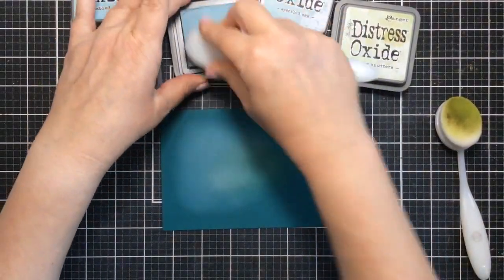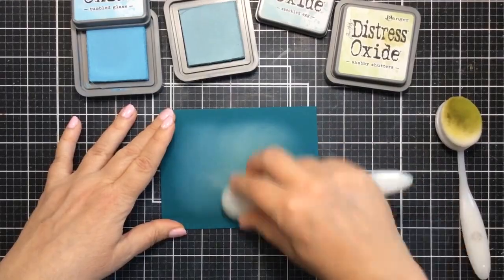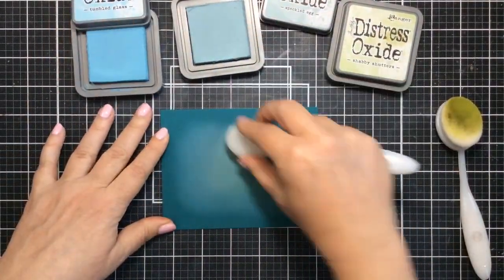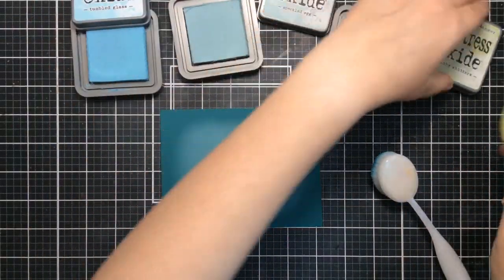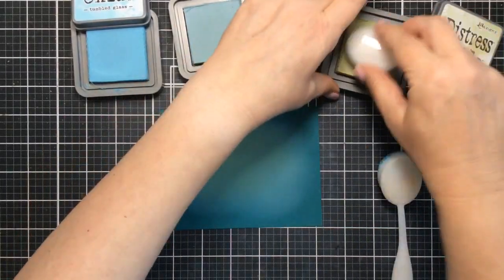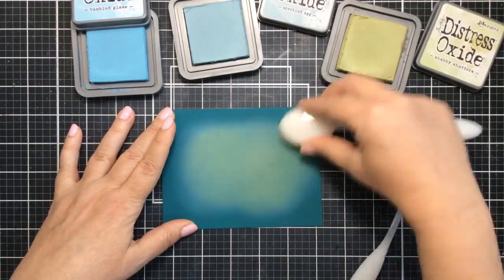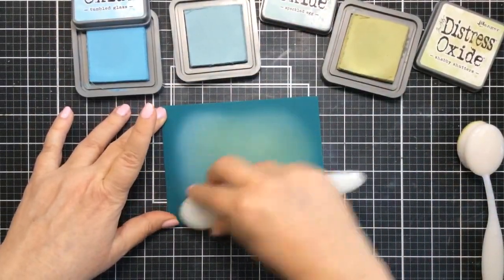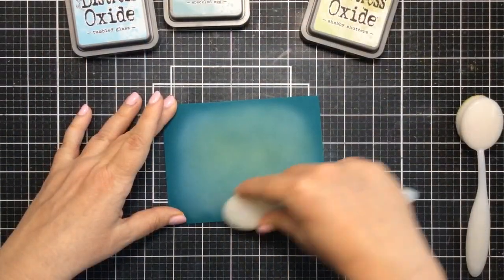I'm also going to go in with some Distress Oxide in Shabby Shutters and Tumbled Glass. This is going to create a lighter look on that cardstock, and I'm going to leave it dark around the edges, but just ink on some lighter color on the inside. And what that's going to do is when we cut out that A2 frame with the leaves and the jungly look, it's going to create a lighter look on the inside portion. So it's a really fun look.